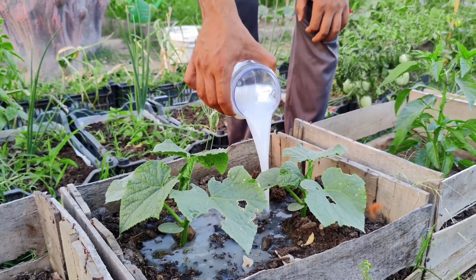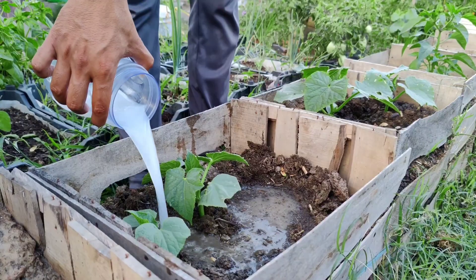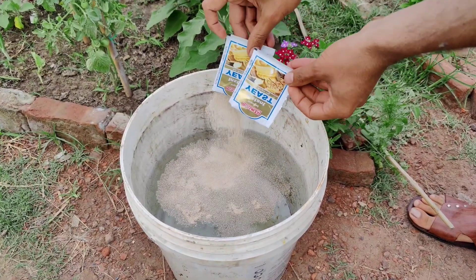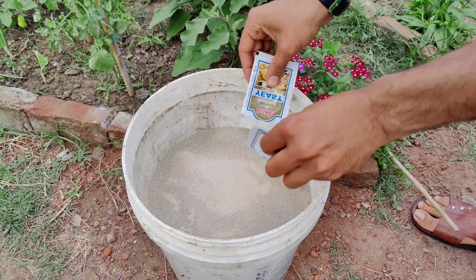Here's how to create a yeast-based fertilizer. Ingredients: warm water (not hot), dry yeast (even expired yeast works), sugar, and a large container.